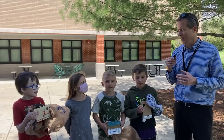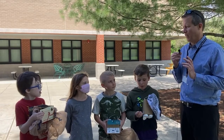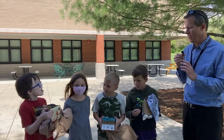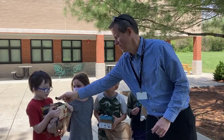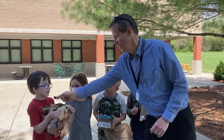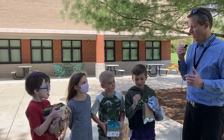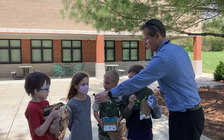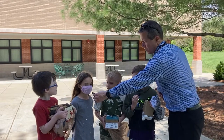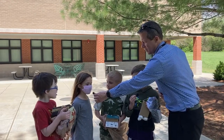Great job with that, guys. So Isaac, why don't you tell us — what is that in your hand? It's an egg protector. What are you guys up to today, Hannah? We are up to dropping our eggs and seeing if they crack or not.